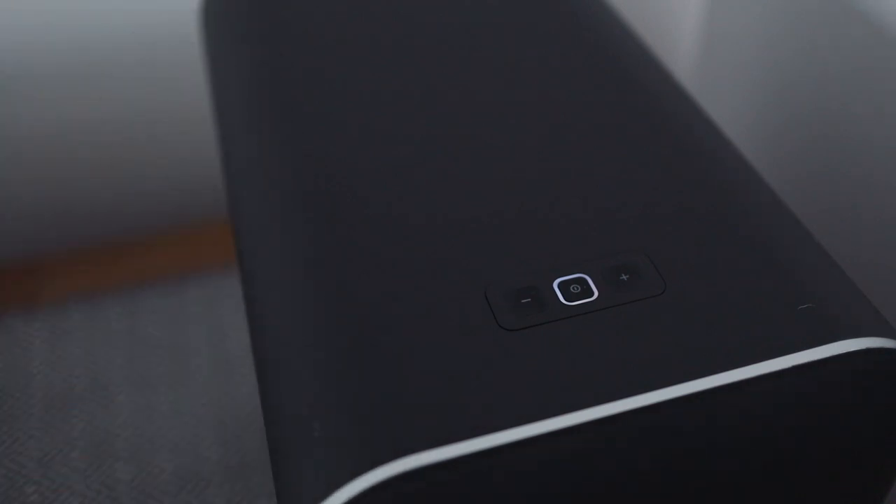One strange thing is the speaker doesn't remember what setting you were in when you were listening last time, so when you turn it back on it just defaults to analog or something. It's kind of a pain, but it's a first world problem — not really a big deal.